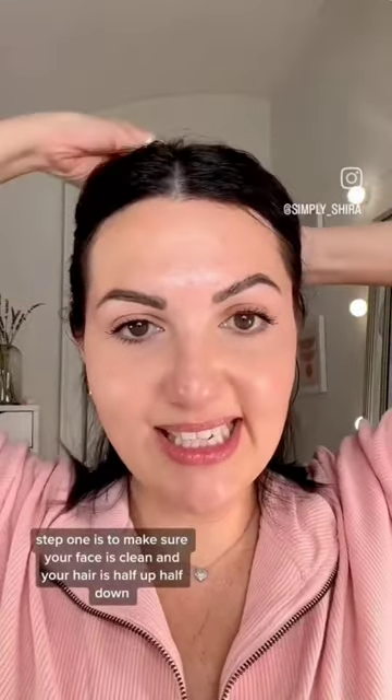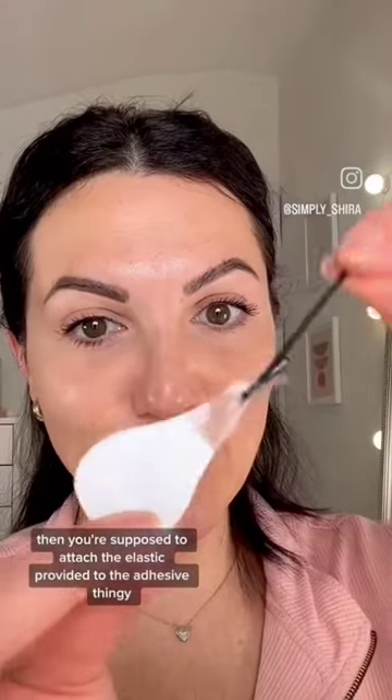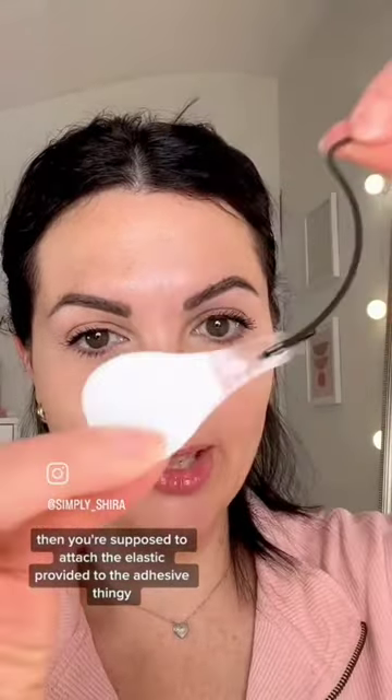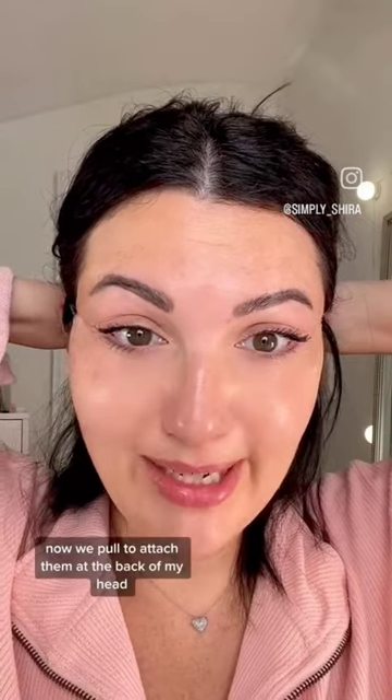Step one is to make sure your face is clean and your hair is half up, half down. Then you're supposed to attach the elastic provided to the adhesive thingy. Now we remove the adhesive backing and stick it onto our skin — like this. Now we pull to attach them at the back of my head.